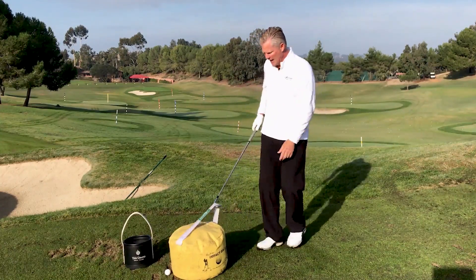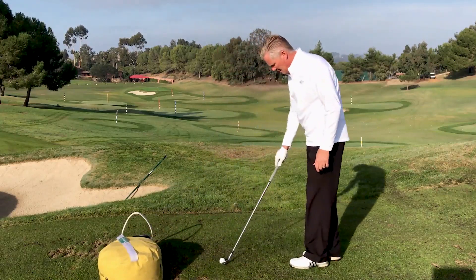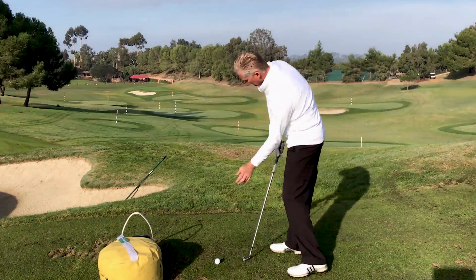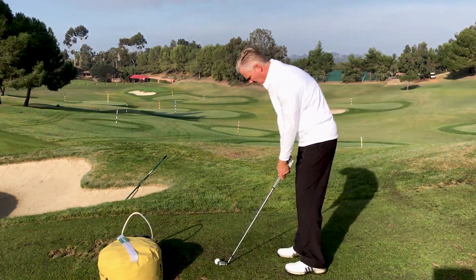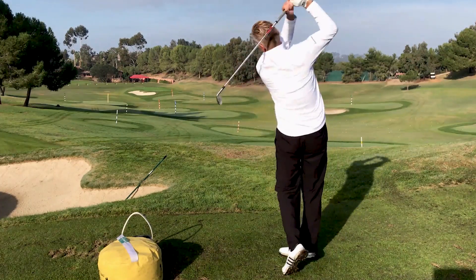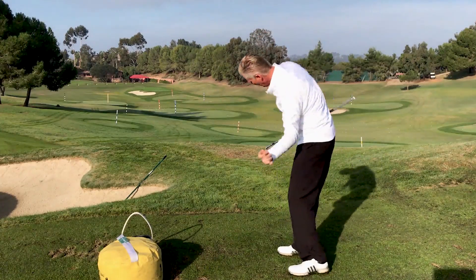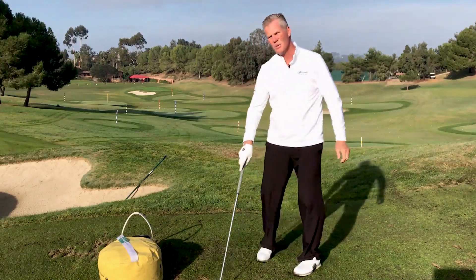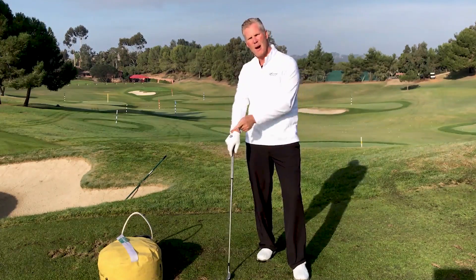After that, try to hit a ball. Let that sequencing come out — feel like you were throwing that ball sidearm, like Hogan intended in that great book. And if you notice, my sequencing and how I stayed in the shot are just like what you want to see. So use the impact bag for proper sequencing.